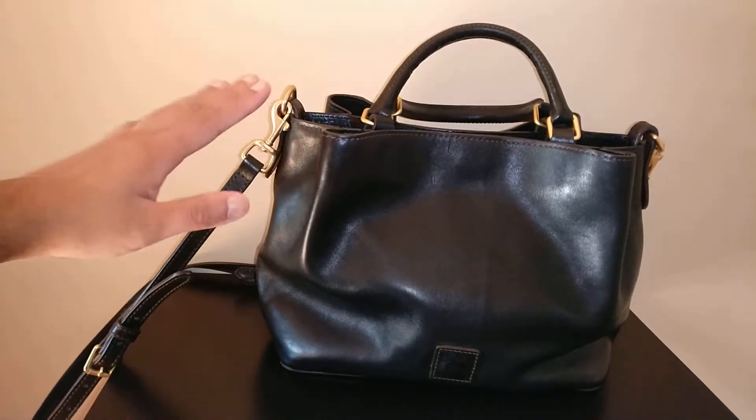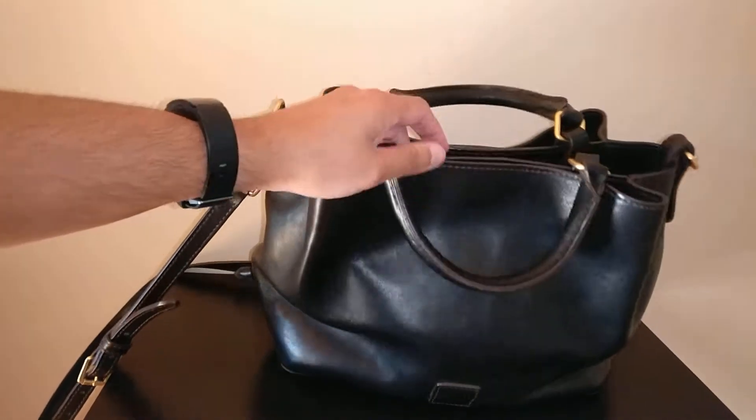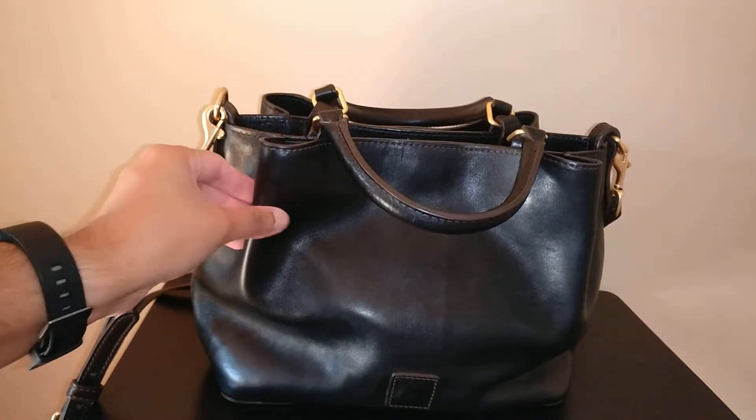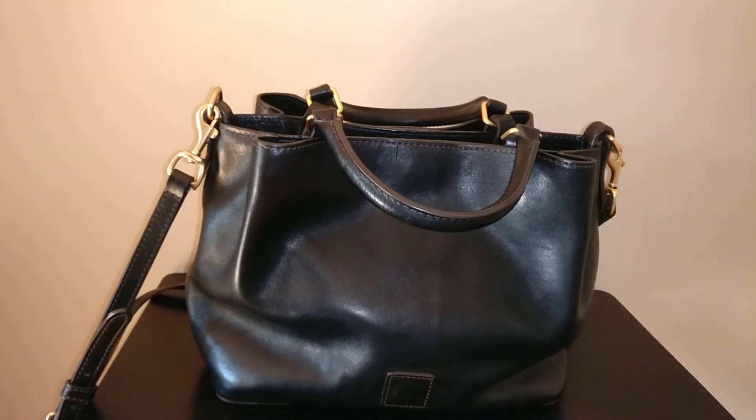So this is a Dooney & Burke Florentine Small Brenna Satchel. I purchased it on Poshmark. It's a beautiful bag but it did come to me pretty nasty. I'll link the video where I did my first cleaning of this bag down below, but it was covered in pet hair and a lot of gross things.